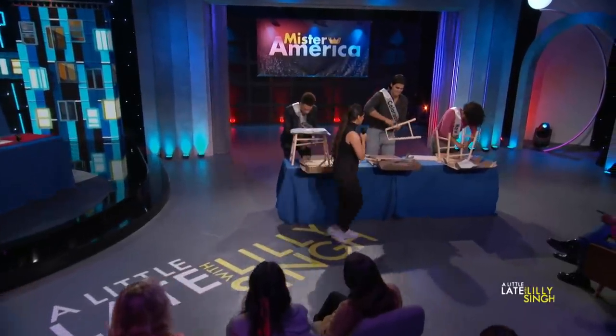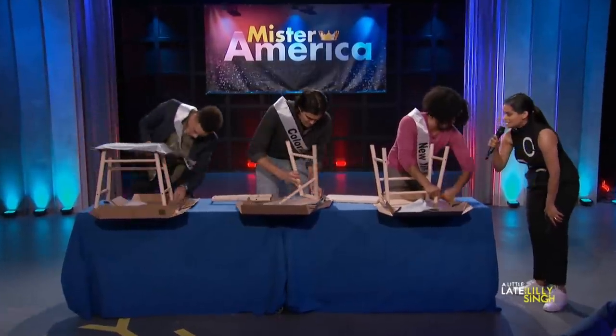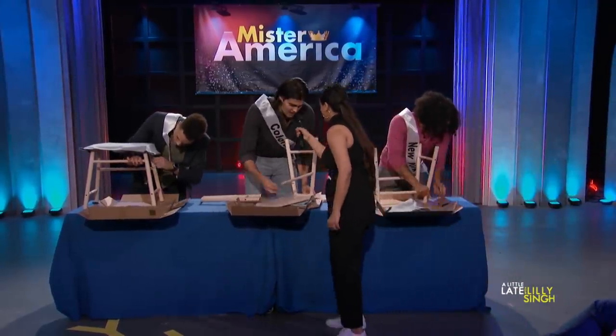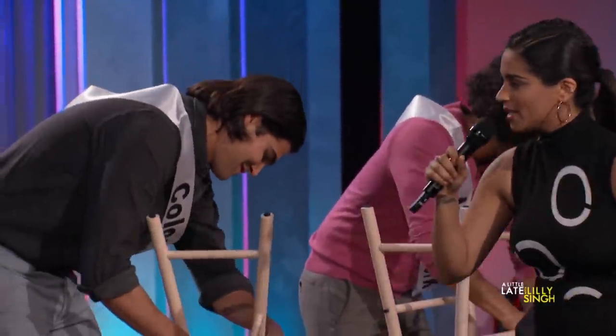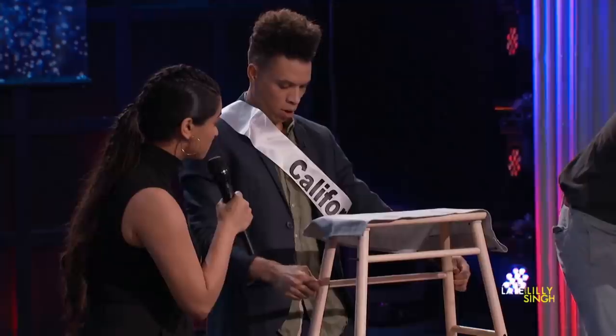All right, here we go. Is it difficult? It is very difficult, but I'll get it done. Okay, all right, New York! That's a New York attitude right there. Colorado, what's your tactic right now? There is no tactic. That's why it's going so poorly. Amazing. Looks like we have a fully formed stool — almost. I'm getting there.